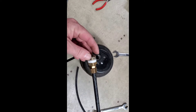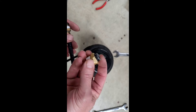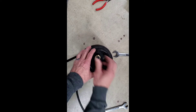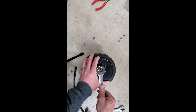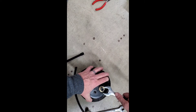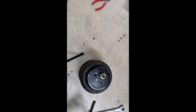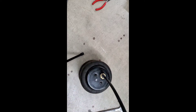We removed the old compression style fitting and I'm going to replace it with this quick release here. The new line just pops in there — you shove it in and when you pull that thing up, it's locked in there. So now we just need to drop the mount over top.